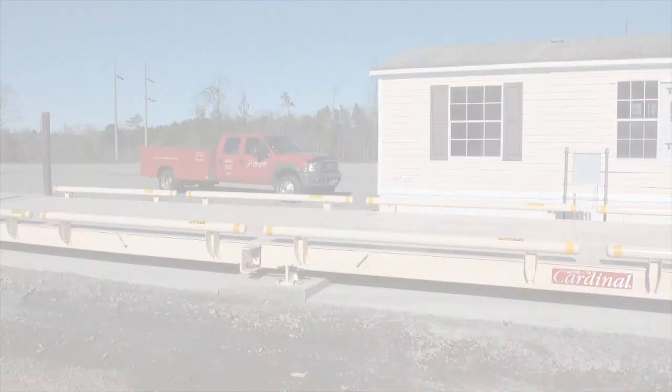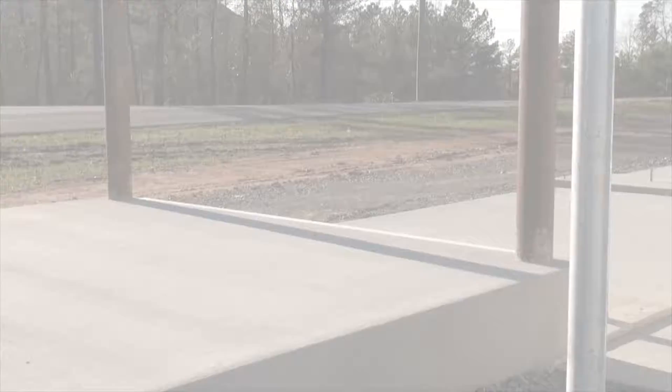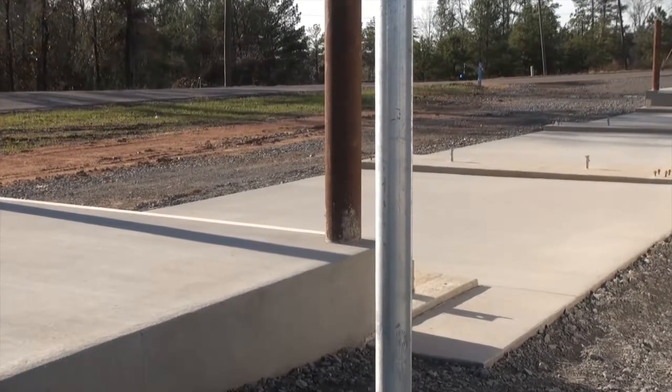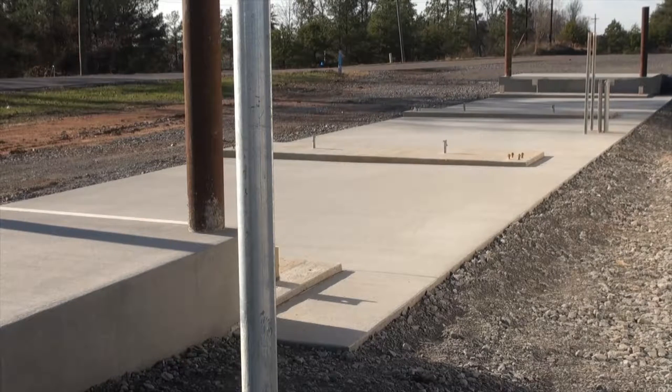This video will guide you through the standard installation of Cardinal Scale Manufacturing's Guardian Hydraulic Truck Scale. Site preparation is the same as with any standard Cardinal Truck Scale installation. Pay close attention to the foundation drawings you receive to ensure that the foundation is correct and ready to receive the scale.